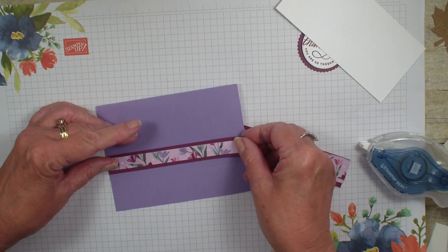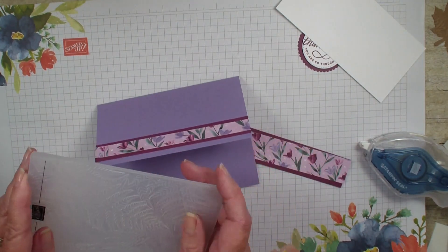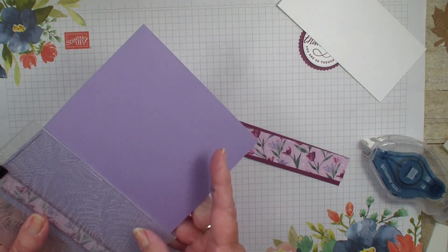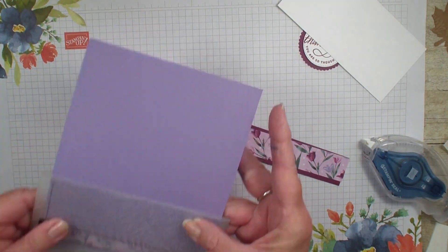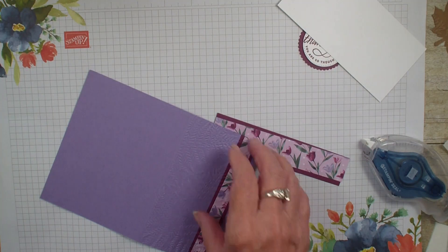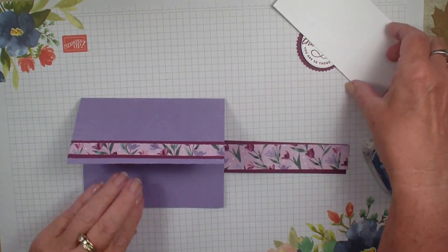Next I'm going to grab my 3D fern folder and run it through my Stampin' Cut and Emboss — I'll be right back. I'm just doing that top piece. It just gives that top piece a fun texture to it.